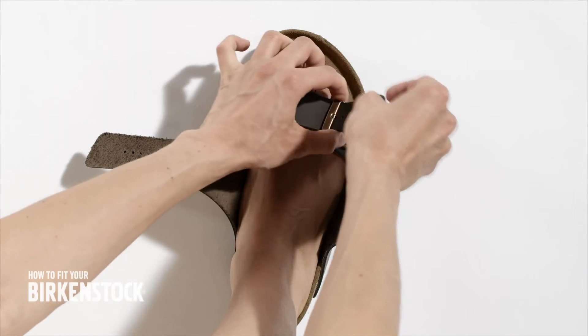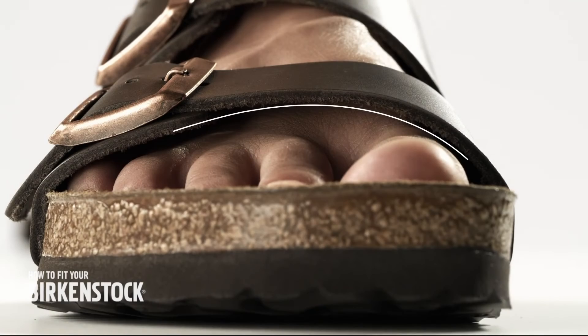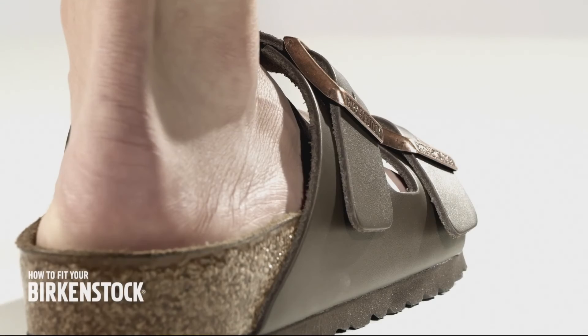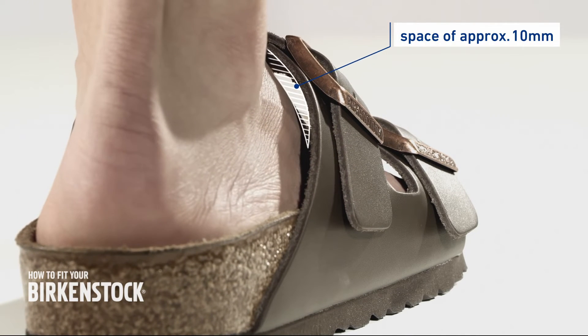Start with the lower strap. Adjust it so that there is a space of approximately 5 mm between the strap and the arch of the foot. You can then close the upper strap so that there is a space of approximately 10 mm.